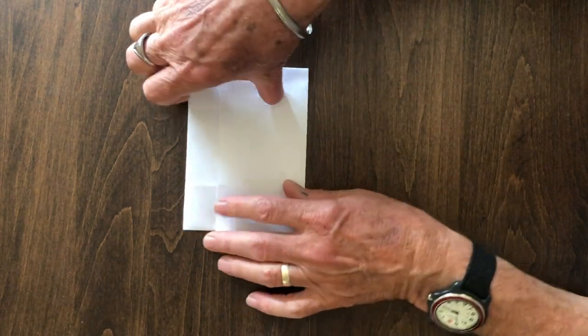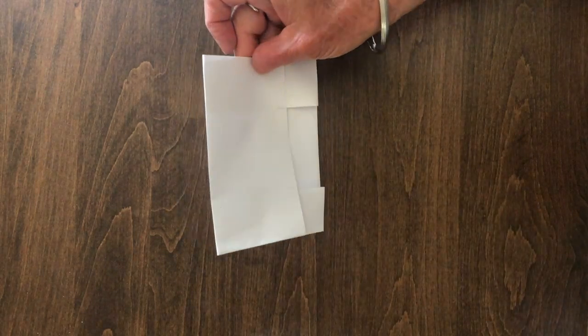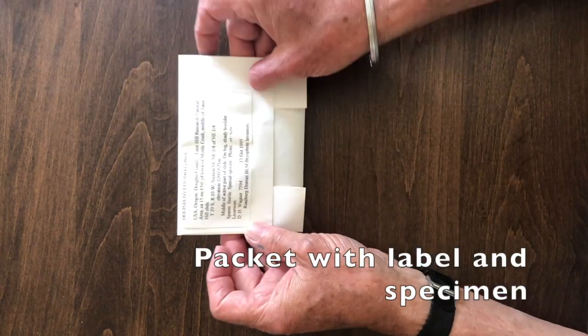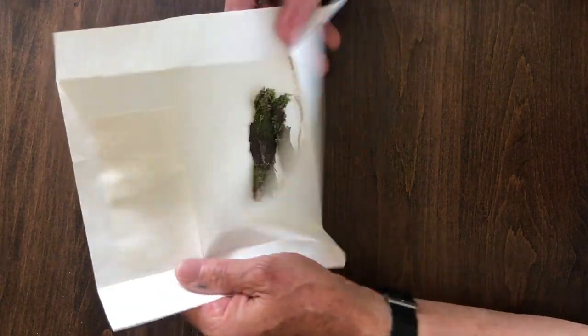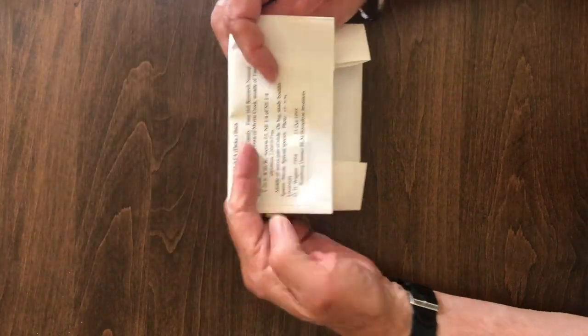Then fold up the top of the packet where the label goes, and that's a complete packet. You can either print your label on top of the packet or type up the label and glue it on. This way you know which way is up, it's easy to open, and there's the specimen in a cryptogam packet ready for insertion into the herbarium.